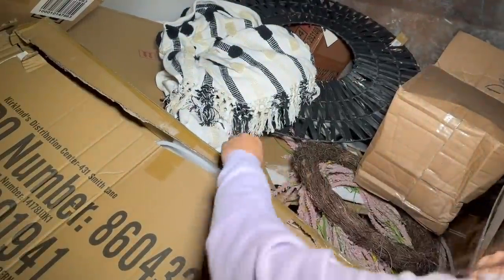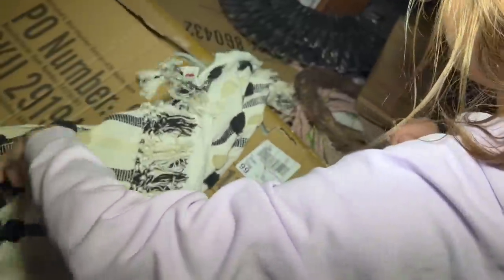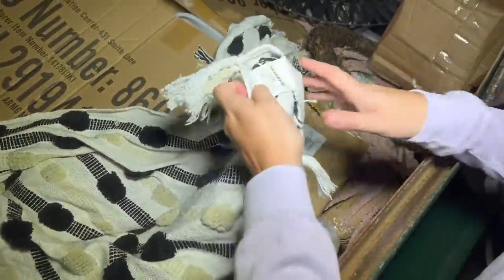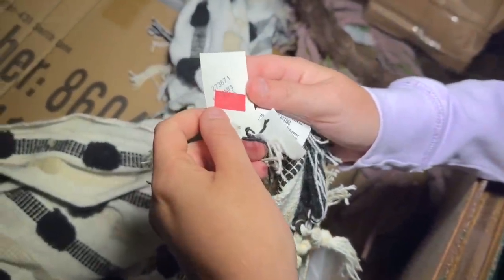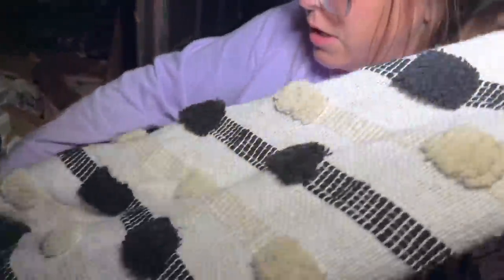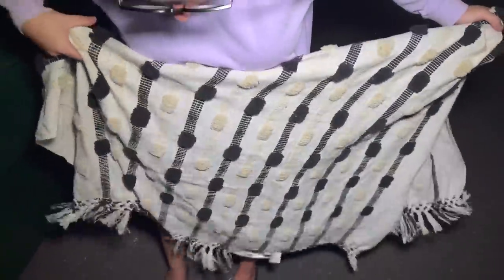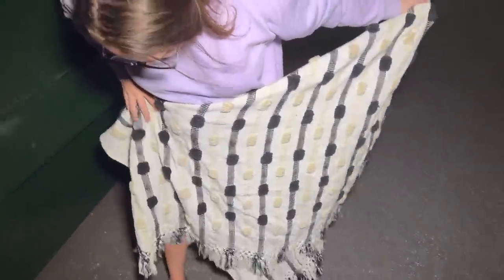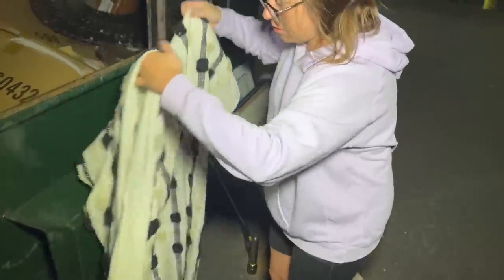Honestly, you could even use it as a rug — just get a little grippy thing on there. That's pretty, I like that. Looks like there is another one right here. Oh, here's a tag — $25.97 for this. Probably it is a blanket, yeah, definitely a blanket. That's really pretty too. They didn't cut it up — it looks fine. So we got a couple blankets.